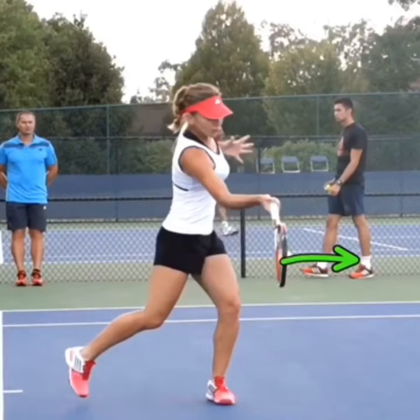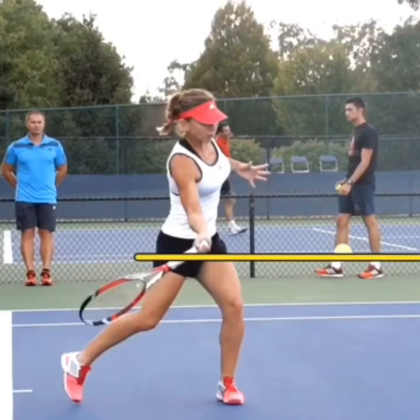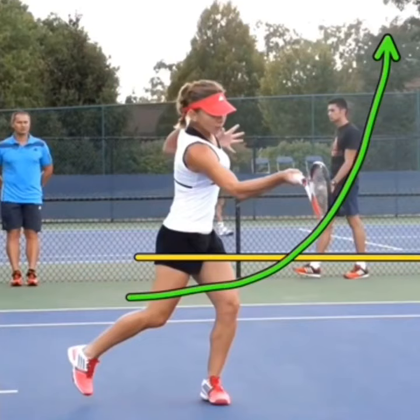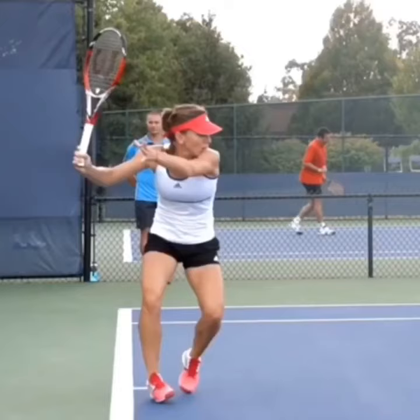This is where the topspin is created. She's hitting the back of the ball, but she's swinging up. The yellow line represents the contact height, and the green line shows the path of her racket — starting below contact with the strings closed, then brushing up the back of the ball. That's what produces the topspin. So use a C swing to produce racket speed, close your racket face, and swing low to high.